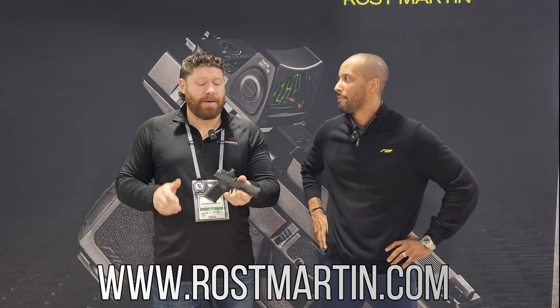We've got more content coming to you from SHOT Show — make sure you hit that subscribe button. The website is RossMartin.com. We've got that review coming on this shortly, so go check that out.